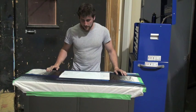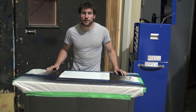Hey YouTube, how's it going? I don't know why I asked that, I know you can't answer me — unless you want to in the comments I guess.